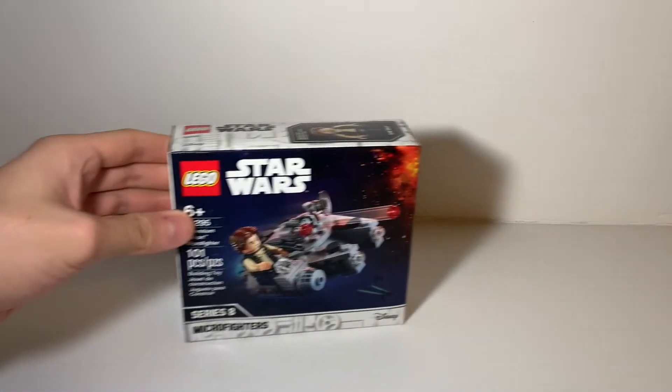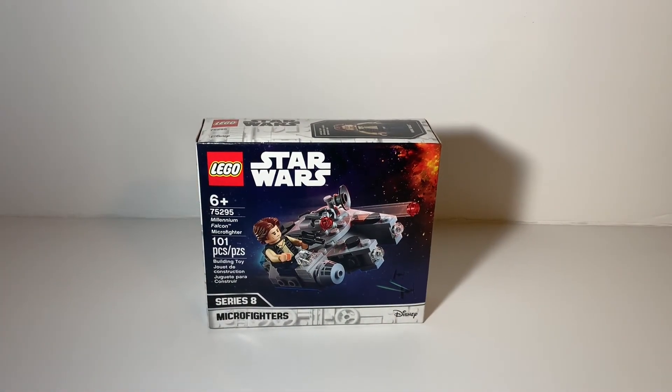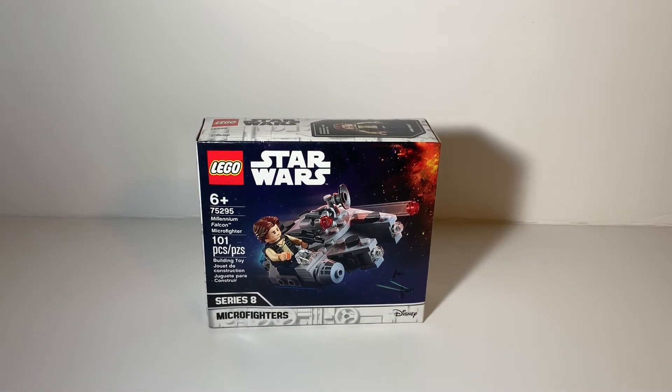Hey guys, what's going on? It's Flash Fire and today we're checking out set number 75295, the Millennium Falcon Microfighter. It has 101 pieces and retails for $9.97 on Amazon — that's two cents cheaper than it originally was, and about 9.8 cents per piece, which is pretty good for a set like this.